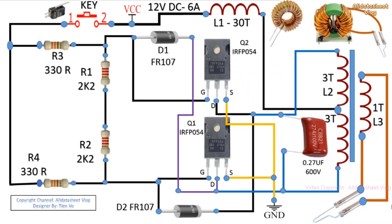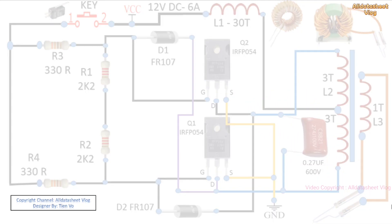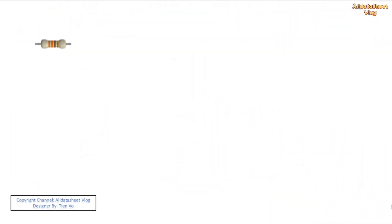Hello everyone, welcome to the channel All Data Sheet Vlog. Today I will share with you the circuit diagram for making a 12V DC welding torch. The 12V pulse welding torch powered by battery power will help you avoid interruptions when working due to a power outage, with the advantage of being compact and light in weight, making it very convenient to move.